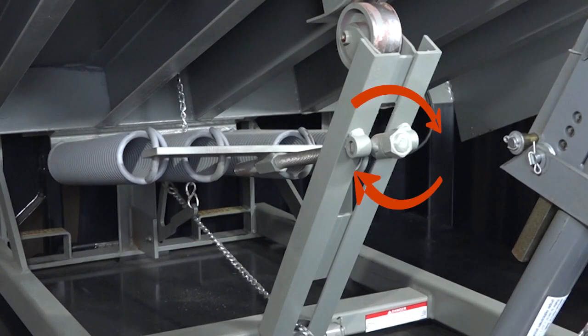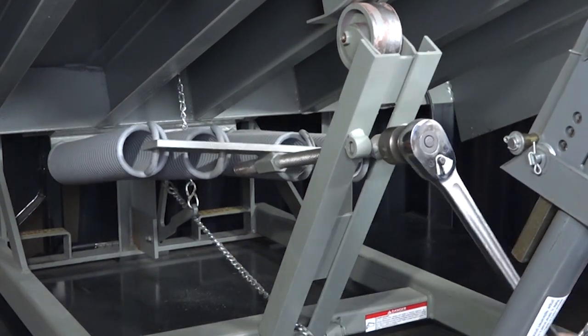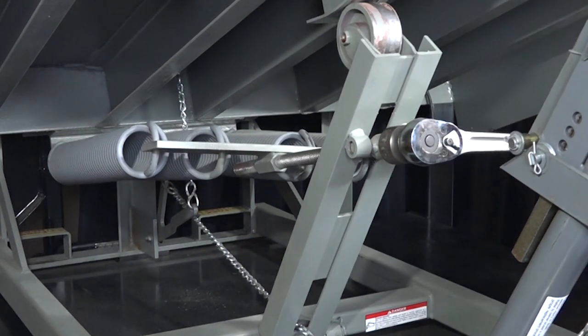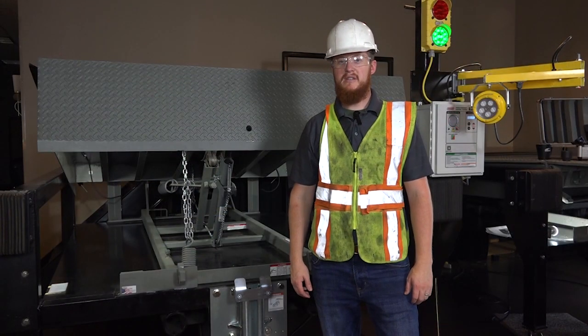To increase lift spring tension, turn the lift spring bolt in the clockwise direction. Note that we should use half-turn increments when adjusting the mainsprings. Check platform operation after each adjustment and repeat the process until proper operation is obtained. We want to run the leveler through the complete operating cycle to verify correct operation.